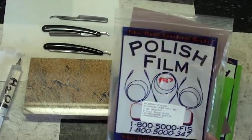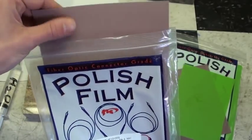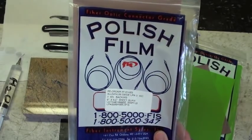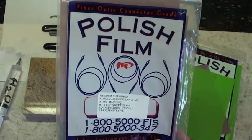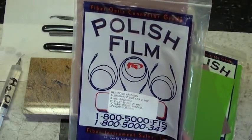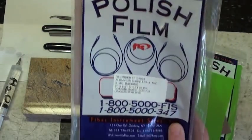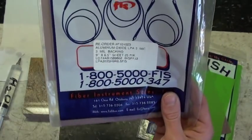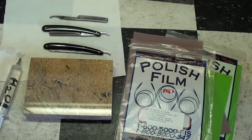Fiber optic polishing film is basically just a plastic film with a small grit embedded into one side; the other side is shiny. This comes down to ridiculously tiny micron grit sizes. This is three micron and the other one is one micron. Three micron is a pretty good all-around size. One micron will give you a nice mirror finish. Three micron is aggressive enough to get the job done in a reasonable amount of time, but still fine enough so that you won't overdo it.